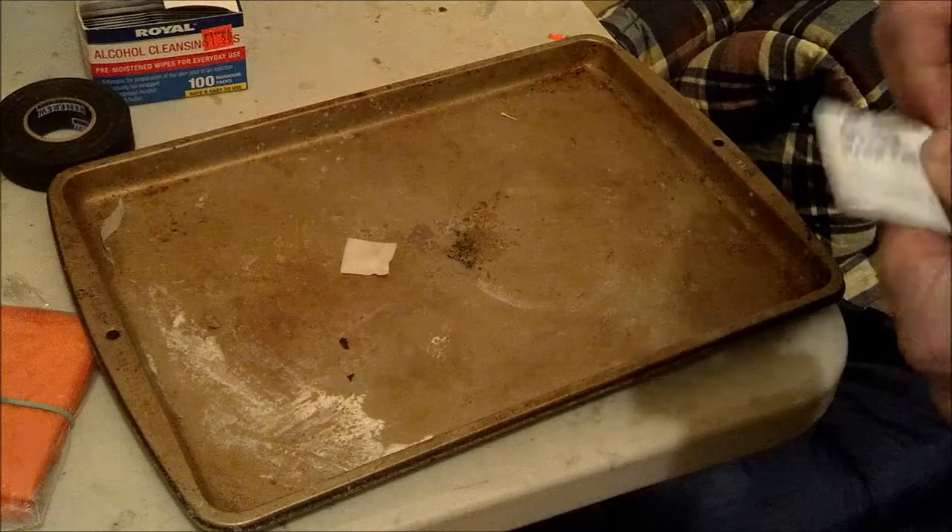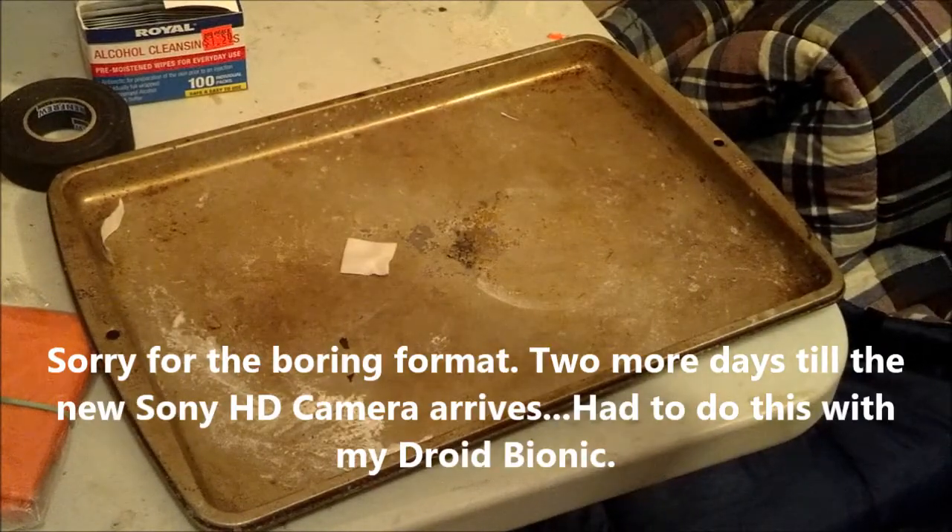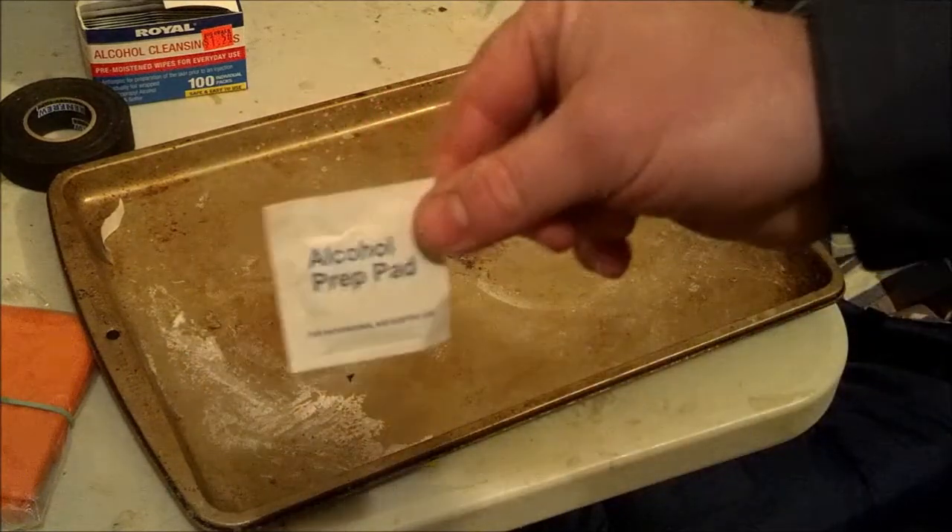Hey guys, Chris from PreparedMind101. I'm going to show you something I just came up with. Well, I don't know if I really came up with it, but I'd never heard of it before and I just kind of stumbled onto it, so I wanted to share it with you — and that is using alcohol prep pads for fire starters.